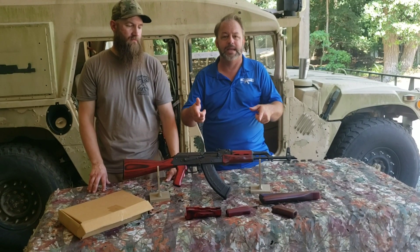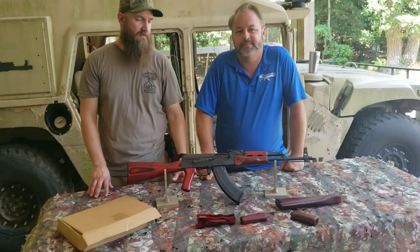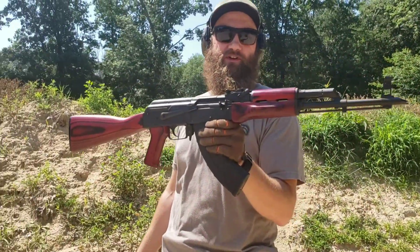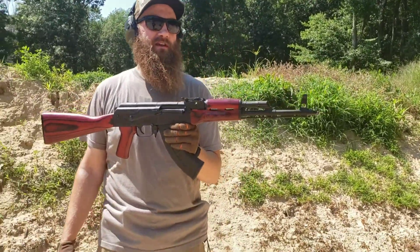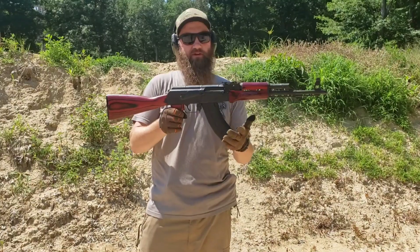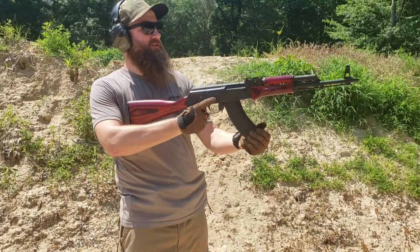Matt's going to take this down to the range and run a few rounds, so come on down and join us. Just showing off some red furniture here — we've got a Wasser 10, one of our shop guns — just gonna have some fun and shoot some rounds. We've got 30 loaded up. You guys can see how great the red stock set looks in action.